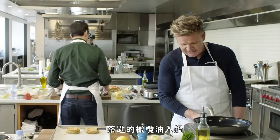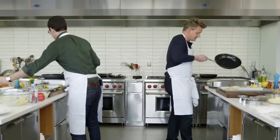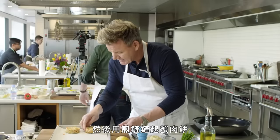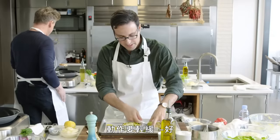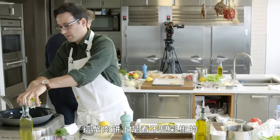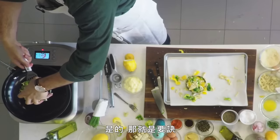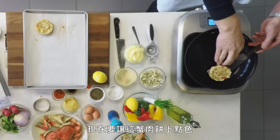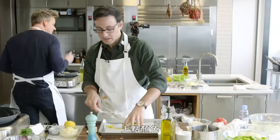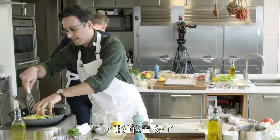Now we can start cooking. Take a teaspoon of olive oil into the pan, roll the pan around. Get your spatula under your crab cake and lift it up nice and gently. These crab cakes will have no visible peppers across them because you would have fine diced them beautifully — that's the secret. Into the pan: the first one goes in at 12 o'clock. The idea is to get some color on those crab cakes — no color, no flavor. Second one in at 6 o'clock.